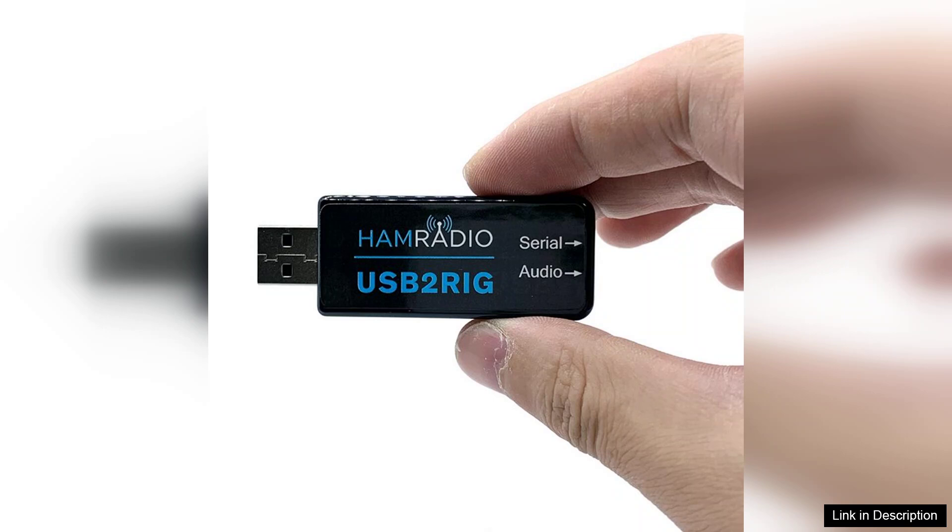In summary, the USB2RIG Radio USB Sound Card Connector is an excellent investment for anyone looking to enhance their amateur radio experience. Its ease of use, compatibility, and high sound quality make it a standout option in the market, allowing users to connect and communicate effectively in the ever-evolving world of digital radio.